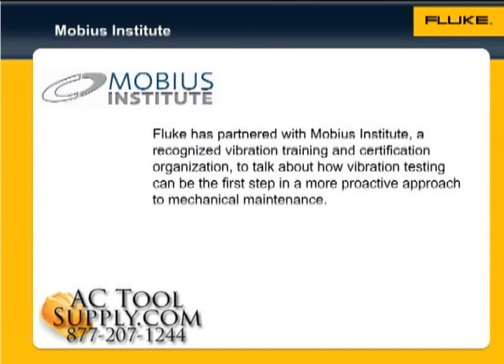Fluke has partnered with Mobius Institute, a recognized vibration training and certification organization, to talk about how vibration testing can be the first step in a more proactive approach to mechanical maintenance. Now, we'll hear the benefits of vibration monitoring from the founder of Mobius Institute, Jason Tranter.